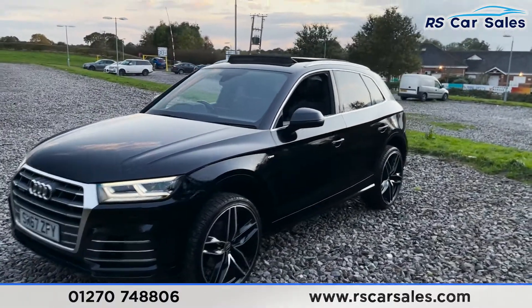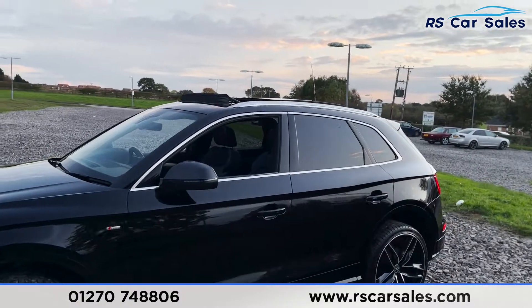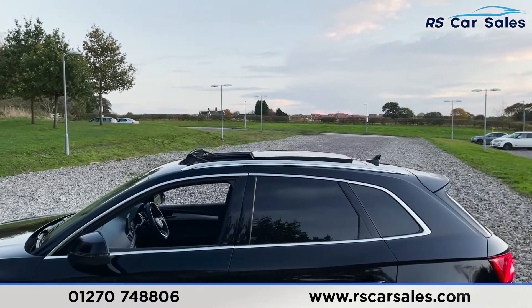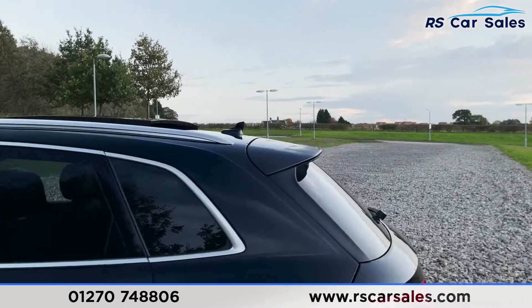Coming around to this corner you'll see your second 19-inch alloy wheel, color-coded wing mirrors and door handles. We've got the S-Line badging on the side, chrome trim around the windows with the privacy glass for the rear passengers. You may have also noticed we've got the sliding glass panoramic sunroof on top.